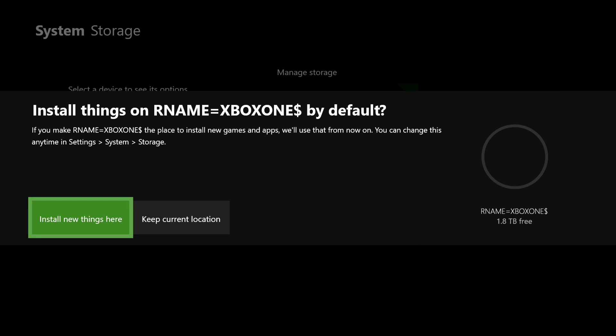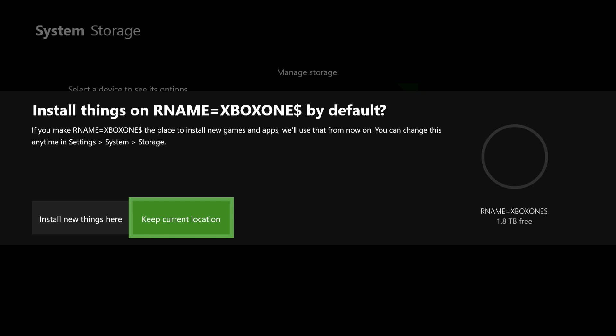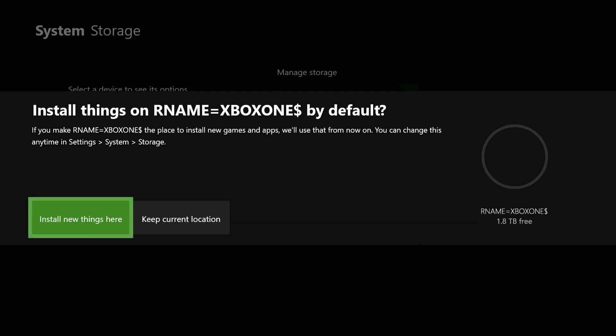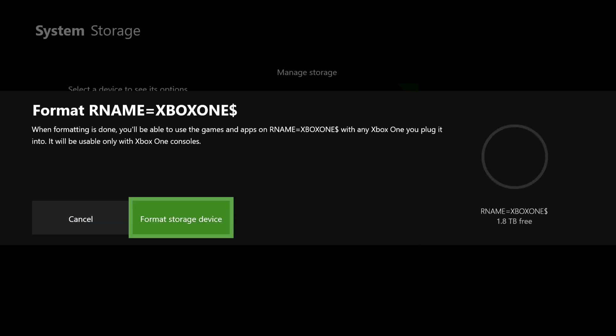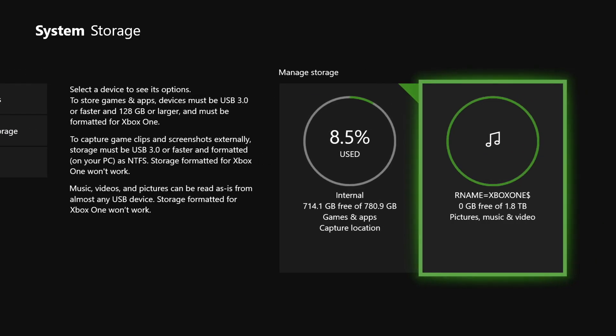So let's click on start. You'll see options like install new things here or keep current location — it's up to you to choose one. If you choose the first option, any game you download will automatically go to your external hard drive. If you keep current location, it will go to your internal hard drive. Now let's click format device. And that's how easy it is, guys.